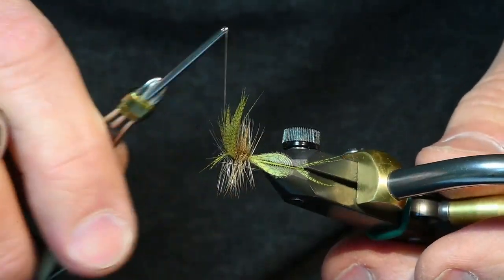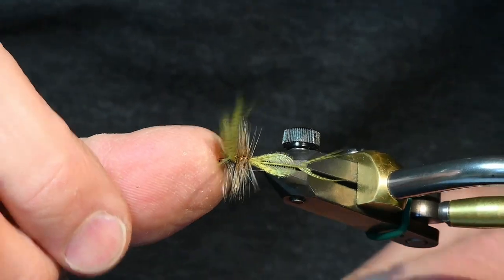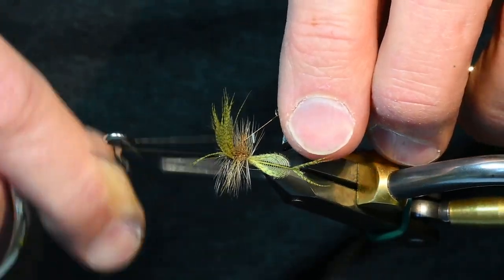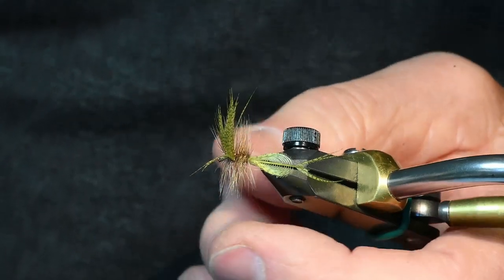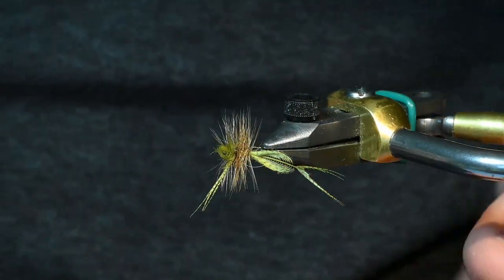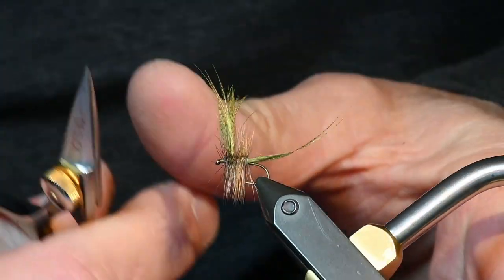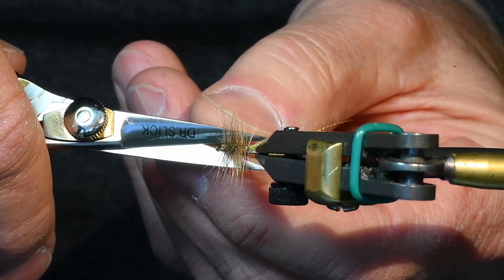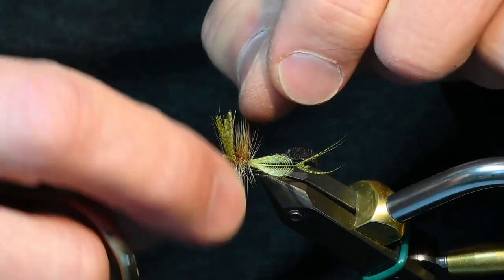I flatten my thread and I will go backwards, flatten my thread again and make a five turn whip finish going forward. Tighten it up. If you've got really sharp scissors, you just put it right next to the thread and push. You see how tall those wings are? I'll put them towards me but I'm going to go about one and a half times the shank or the hackle. And then I'll move these out and that's your wing.